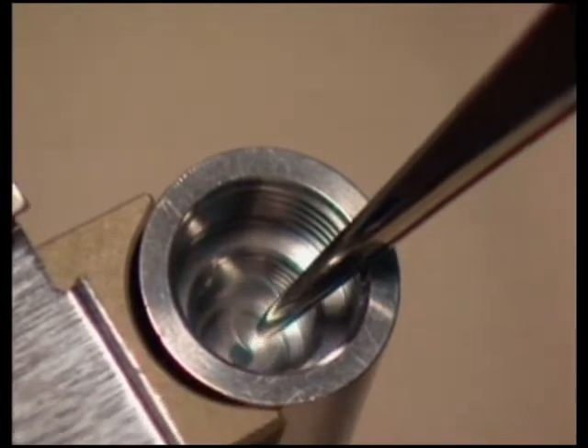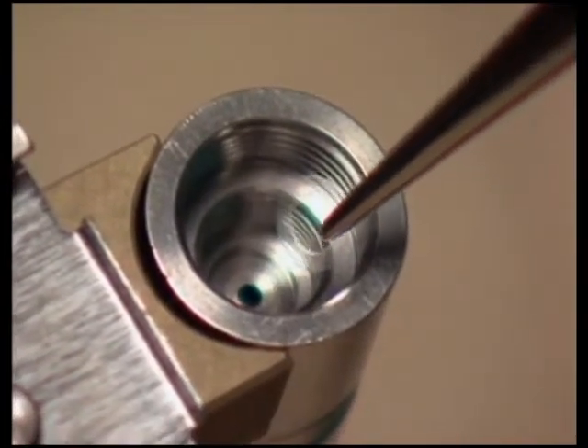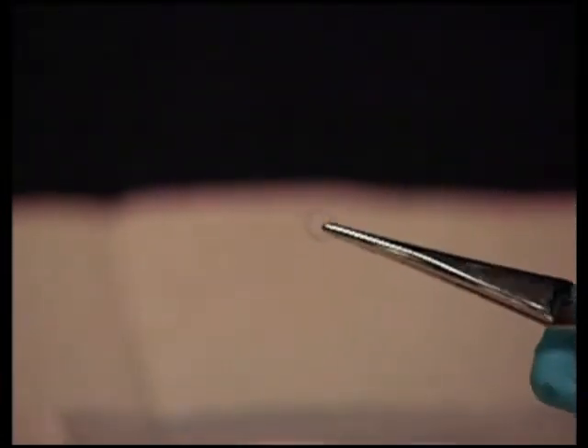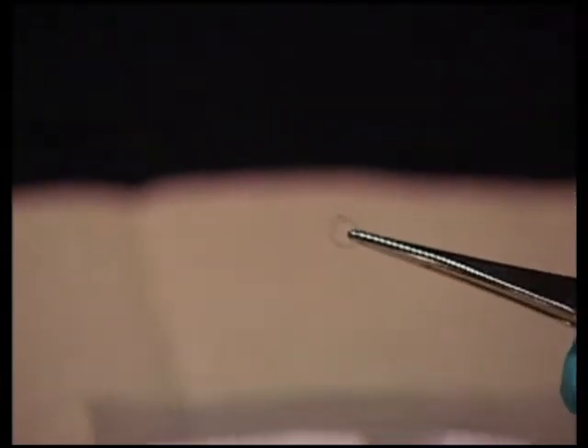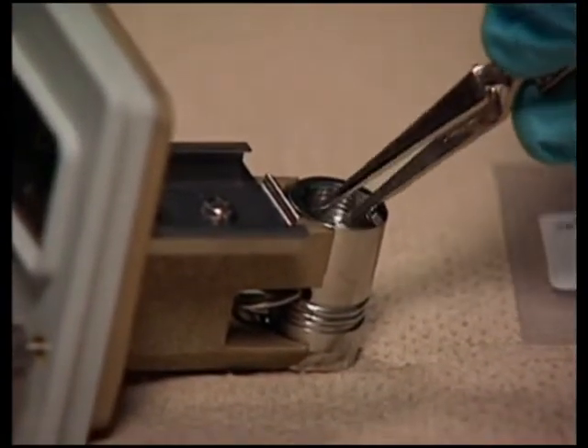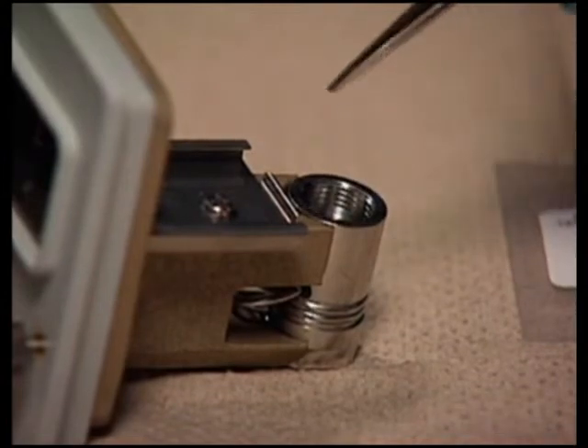Remove the clear plastic gasket. Using the tweezers, remove the new gasket from the flow cell gasket rebuild kit and inspect it for cleanliness. Drop the new gasket into the groove at the bottom of the flow cell body. Be sure the gasket is inserted properly.